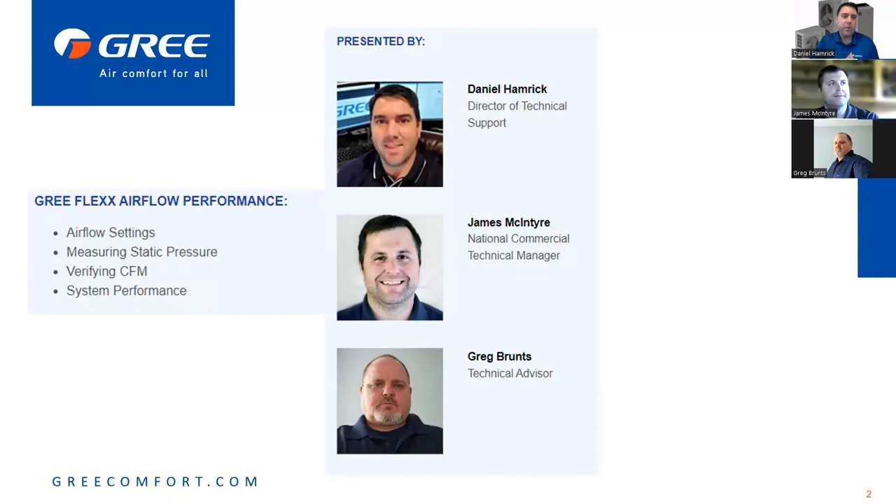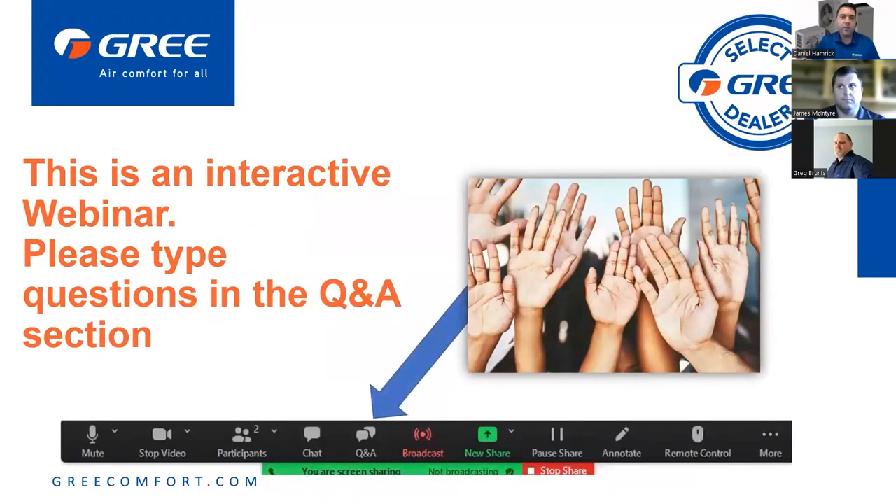A few things we're going to go over: airflow settings, measuring static pressure, verifying CFM, and system performance as a whole. This is an interactive webinar — we'd love for you to ask questions as we go along. We'll all be monitoring the Q&A box, so please make sure to put questions in the Q&A, not the chat, so we can focus on that one place.